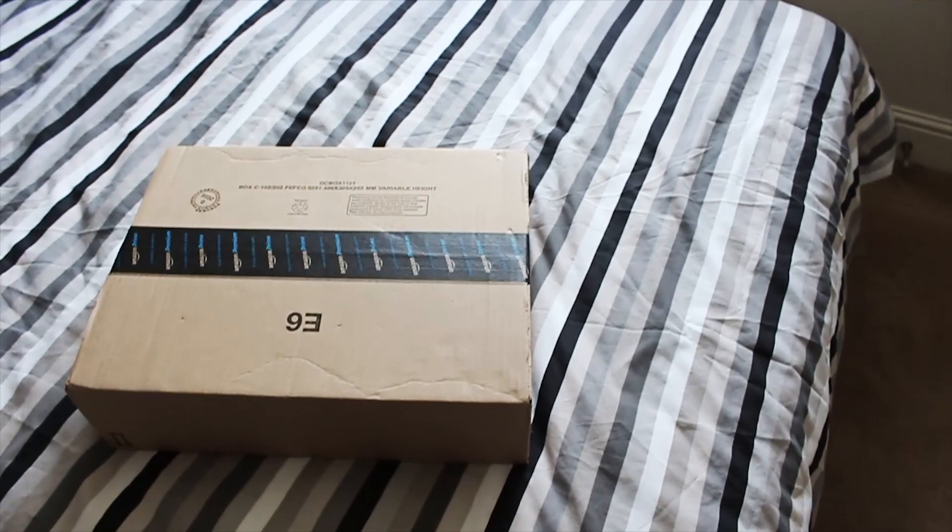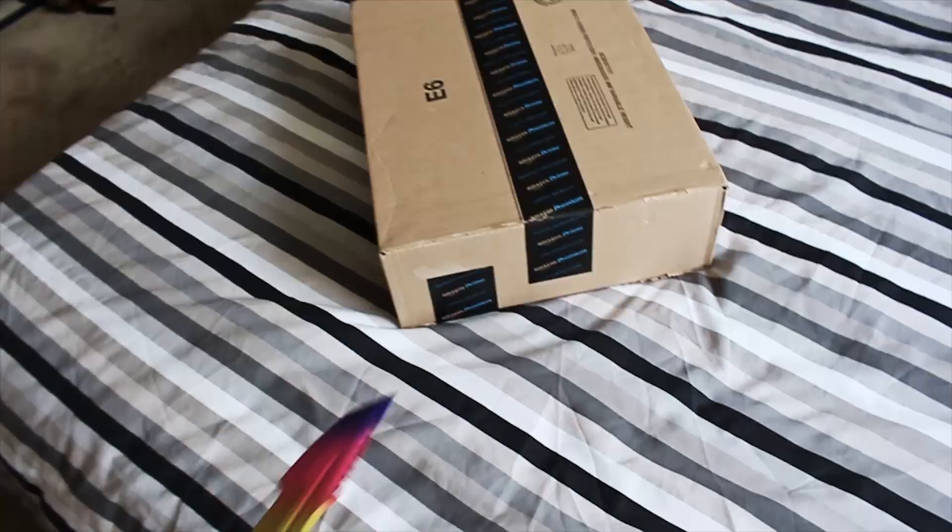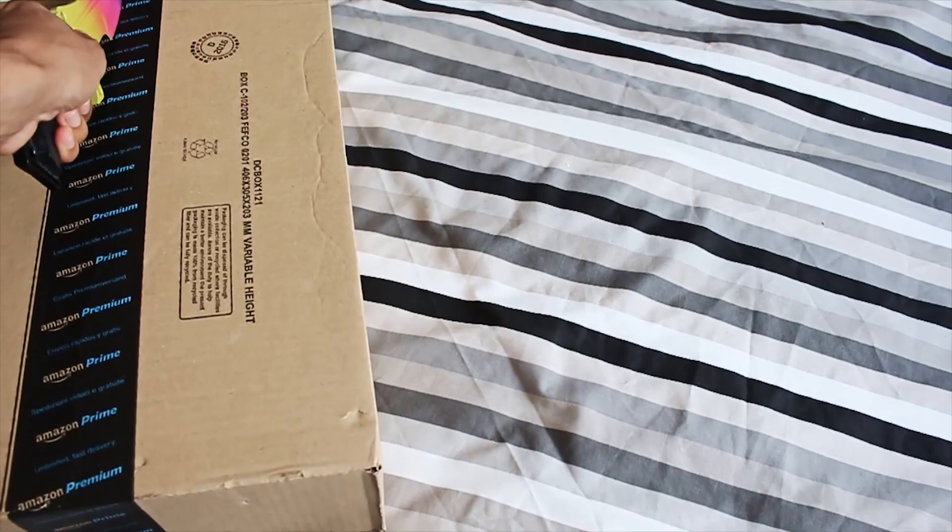Hey guys, how are you doing? Rahul here and today we've got a package over here from Amazon — I believe it's my new camera gear and stuff which I ordered the other day. I thought I'd open it up and show you guys what I've got, because I know a few of you like seeing what kind of camera gear I'm using. I'll go over it, trying to open this one-handed with my CSGO knife.